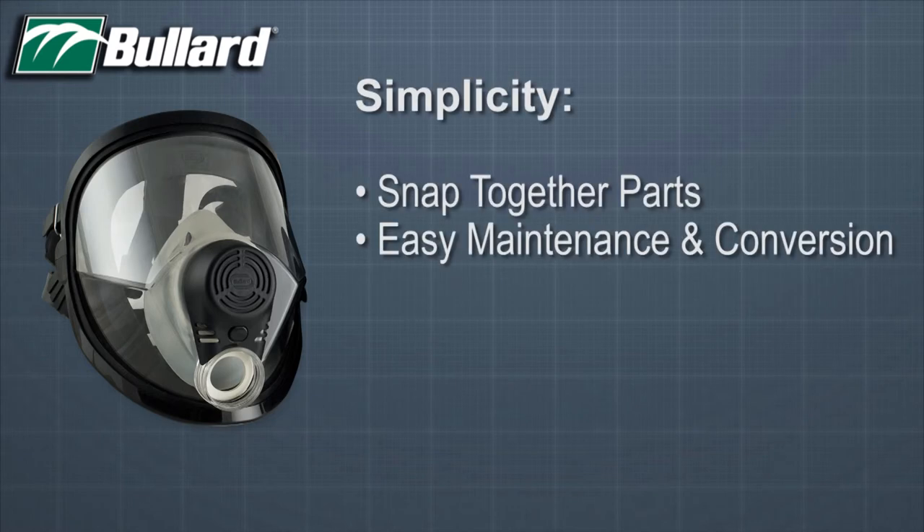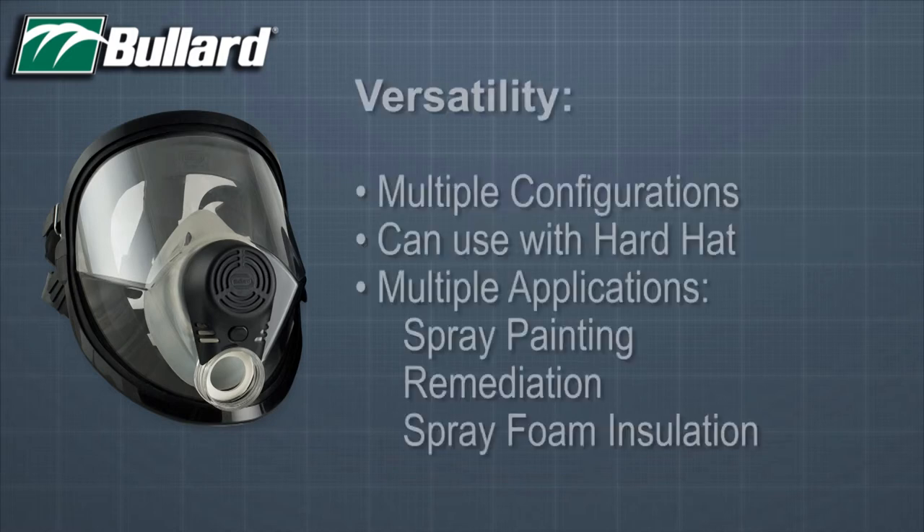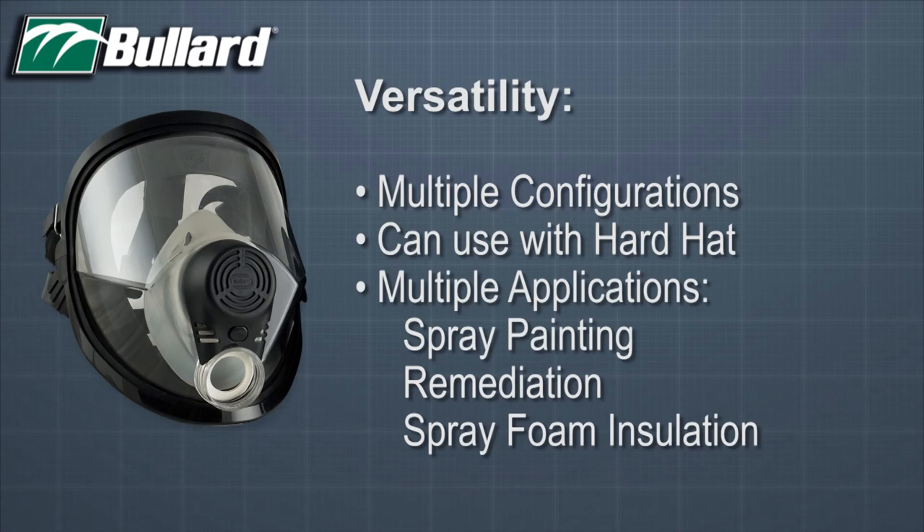The Spectrum's snap-together parts offer easy maintenance and conversion between respirator modes. Finally, the Spectrum is very versatile — it offers the multiple configurations as mentioned before. In addition, it can be used with a hard hat. Applications include spray painting, remediation for mold, asbestos, or nuclear, and spray foam insulation.